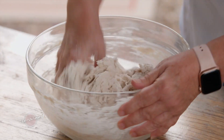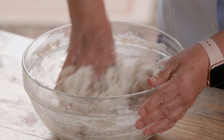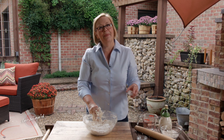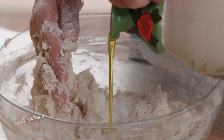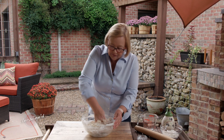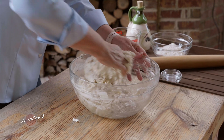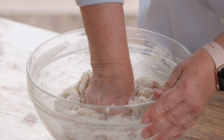I want to make sure that I really get this started before I put any oil or salt into the mix. Let's go ahead and add that salt — about a tablespoon — and then about a tablespoon of olive oil. Just press and get that olive oil in there, really get it going. As you do this, you're picking up all of those bits from the bottom of your bowl.